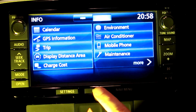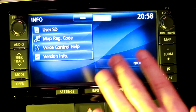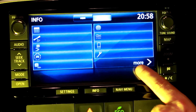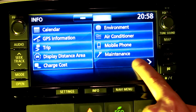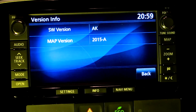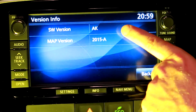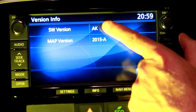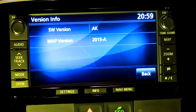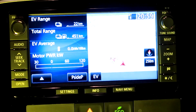Press the info button and go to More, then click on Version Info. This gives you the software version and the map version. They have updated the software version a couple of times when I had the car in for service.